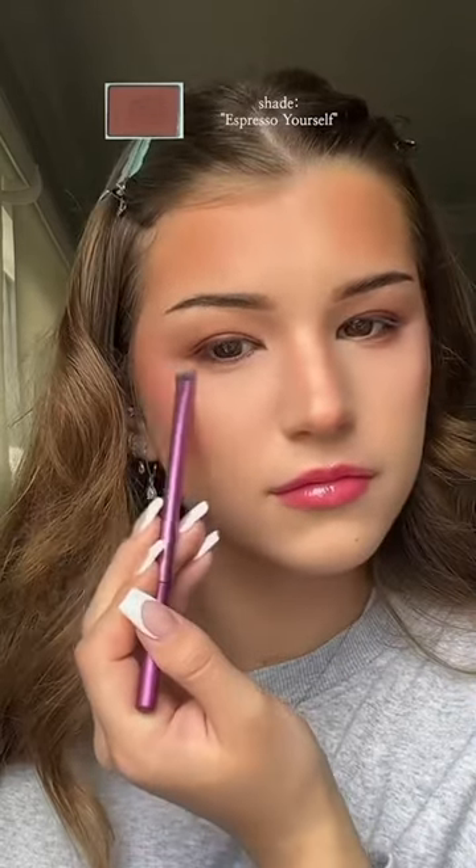I squint my eyes and also take a soft brush and apply right under where that indent of the skin is. I find that this makes your eyes look more open and round.